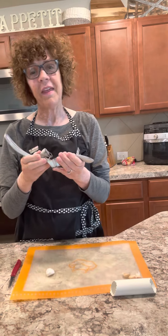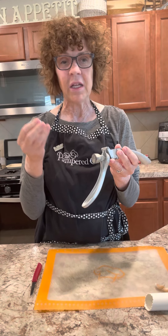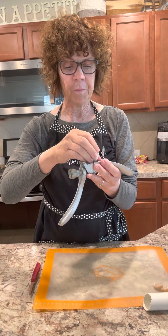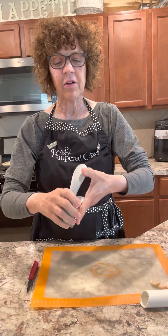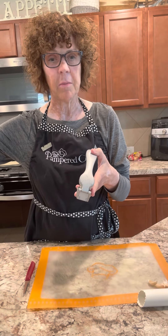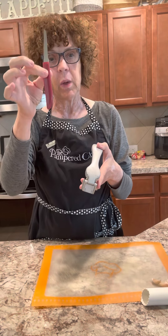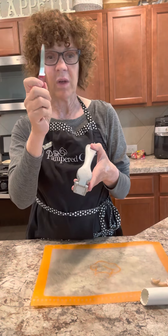A lot of people think you have to peel the garlic before you put it in the garlic press, and then your fingers get all stinky. You don't have to. So I've got my piece of garlic right here and I'm going to put it down inside the little hopper, just like that. There is something I call a doohickey that comes with it — a cute little plastic tool that cleans out the little holes — but it's clearly lost in the back of some drawer somewhere. So I like to use my trusty quick-cut paring knife to scrape the garlic off, and I actually like the way this works better.